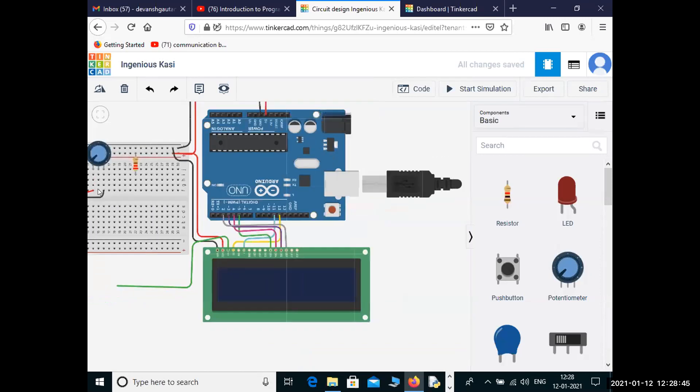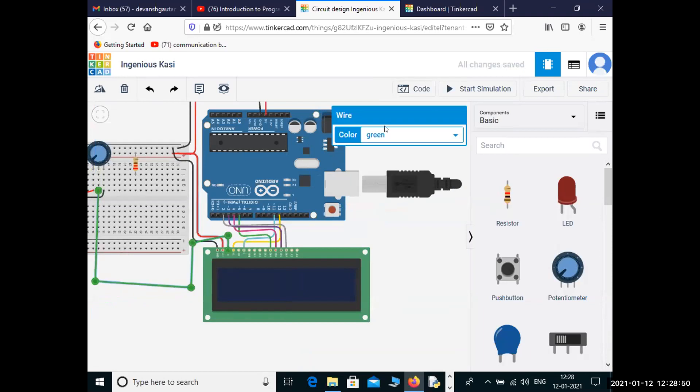I'm connecting V0 with the potentiometer. We are adjusting the brightness with the potentiometer. The potentiometer can increase or decrease the current flow through it. If you want more brightness, decrease the potentiometer value; if you want less brightness, increase it. In this way we dial the potentiometer and our LCD brightness will go up or down.